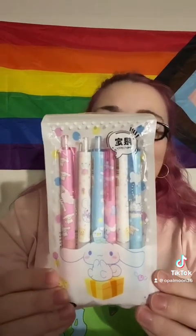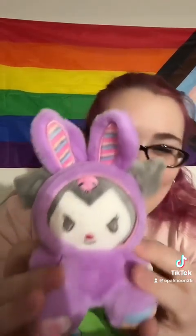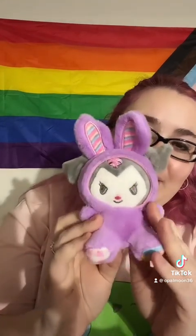And this one is all Cinnamoroll pen pack — look at the pink ones, how cute! I'm so excited, I love these. And I'm going to show this one first — she's going to my car. She has ears, look at her Easter vibes, oh my God. She does have a little thing in case you want to put her on your keys, but she's going to my car next to my other one. I am so in love, she is so cute.